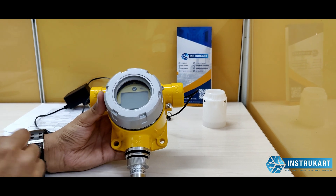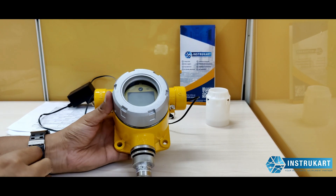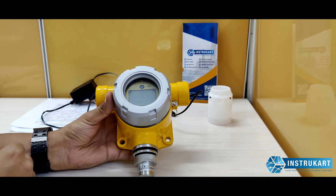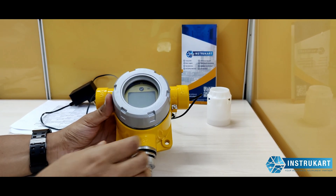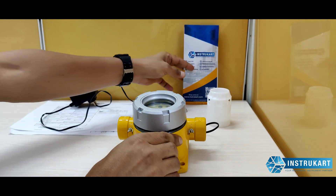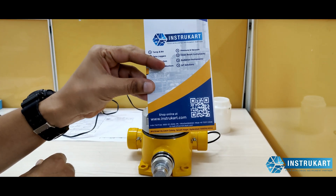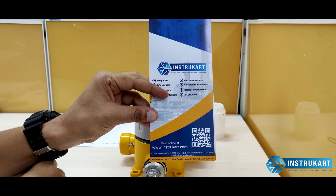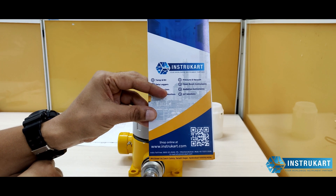For more information on gas detectors and for any projects that need to be extended for IoT or a remote alert system, you can always reach our experts at www.instrucart.com. Talk to our engineers and get the right solutions. Thanks for watching.